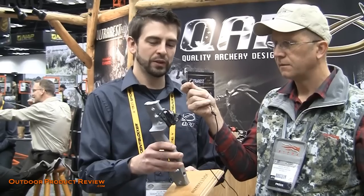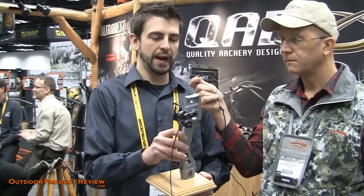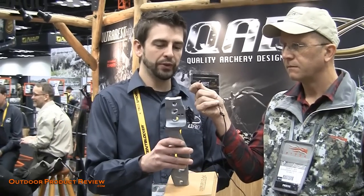Full containment, drop-away arrow rest — it even contains your arrow when you draw back and let down slow. It's got the lockdown feature in it, so when it drops it guarantees no bounce back. It works great on the fastest bows out there in the market and is one of the most accurate rests for the most accurate and fastest shot possible out of your bow.